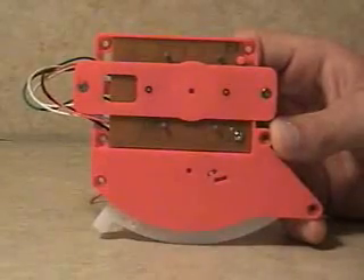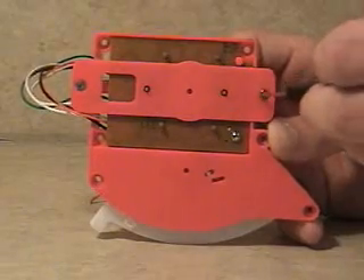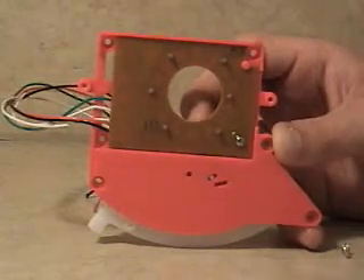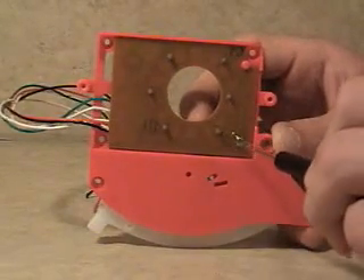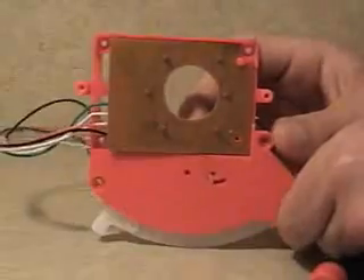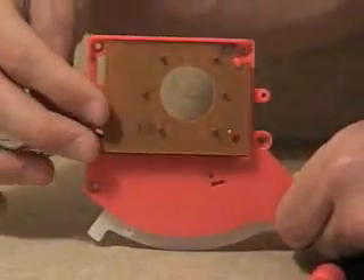To disassemble the gear train hold down fixture, unscrew the two screws holding the main circuit board plate down. Once the screws are out, the plate can be removed. Next, unscrew the one screw holding the main circuit board down. Now the main circuit board can be removed.